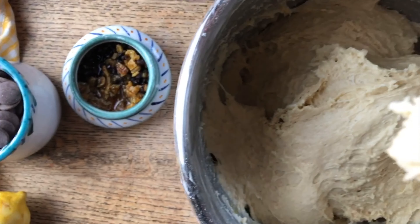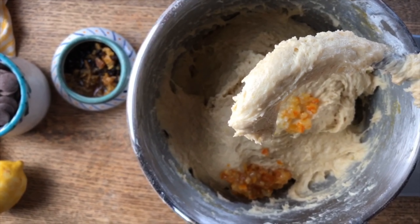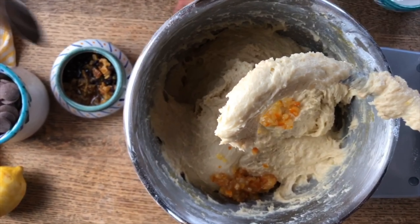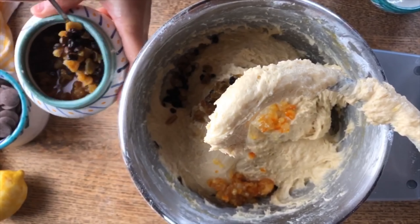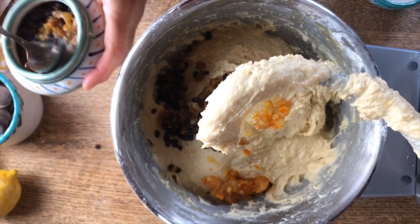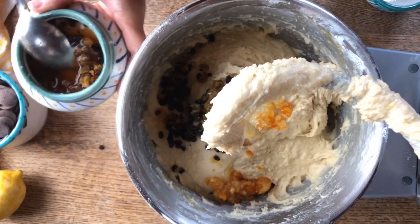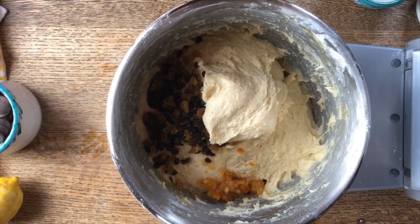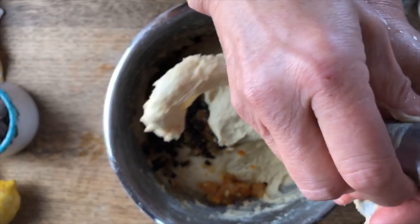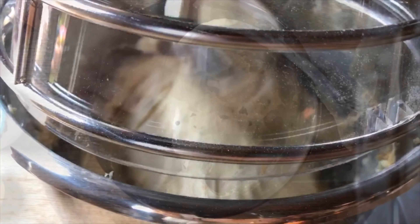Here is our candied orange peel — we're going to put that in. Look how pretty the dough is. We don't like too much of this candied fruit, but here we have the raisins and currants that have been soaked in the Vinsanto and have been able to rehydrate a bit. We're not going to put all the Vinsanto in, just the fruit. Look how beautiful this dough is. Now we're going to mix in the fruit and allow the dough to rise. You can see the dough is coming away from the walls of the bowl.